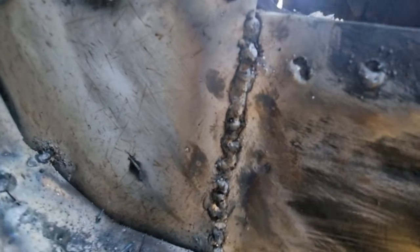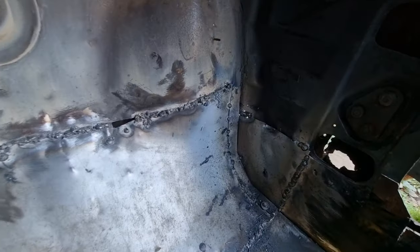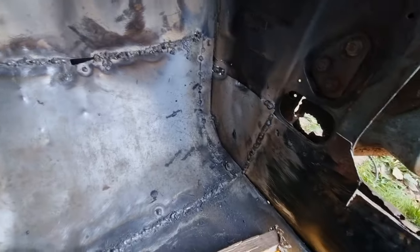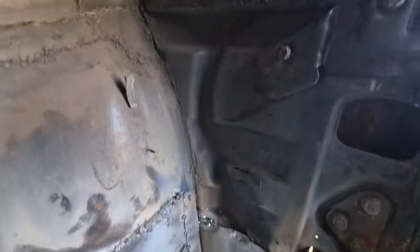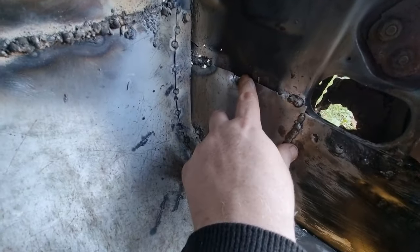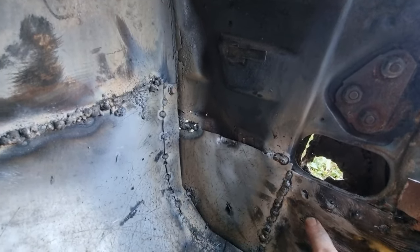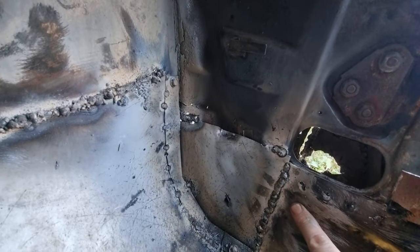I can safely say my welds have got better — look, really improved now. Just got to clean them up. Look at that — that's all the corner getting built. Not bad. I've still got loads to do. I've bent this in to where that little lip comes down because I've got to put an indent around here for the wire loom, but yeah, back soon — and that's with the welds all cleaned up.